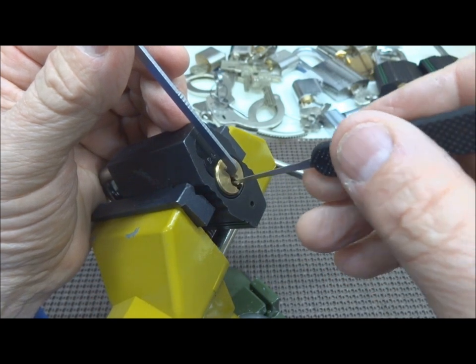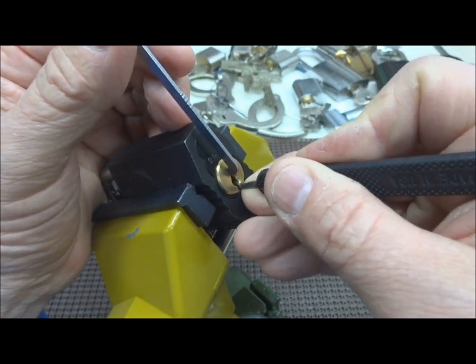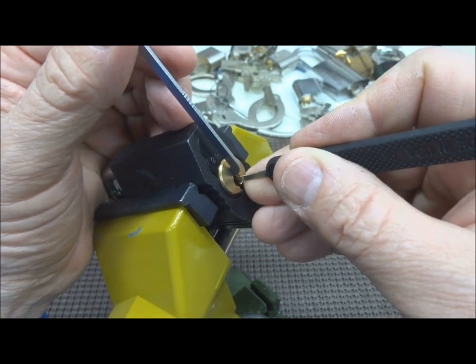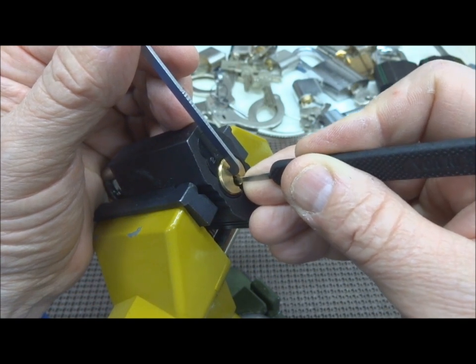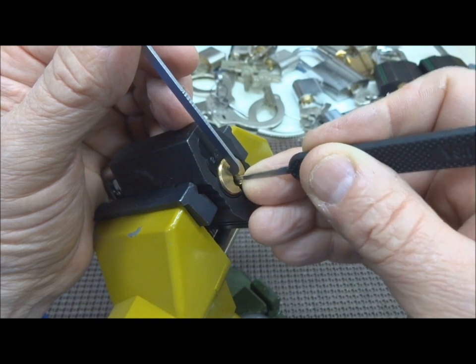All the way to the rear. I'm just going to apply a little bit of tension and see what we got. There you go. A little bit of tension and just start feeling my way forward. Feels like pin five - I just set him. Just very gently eased him in place.